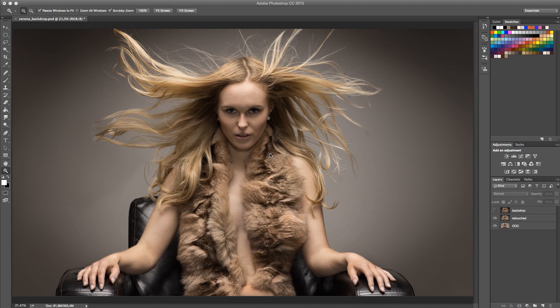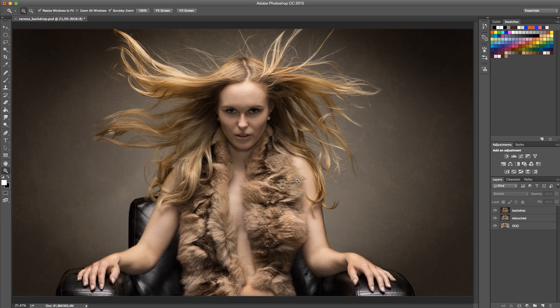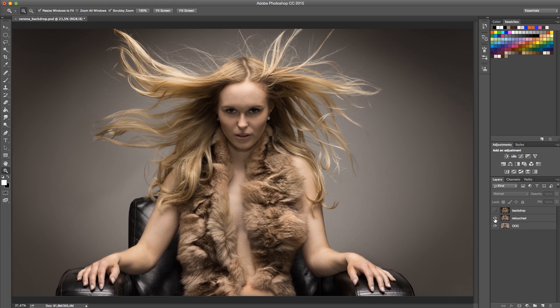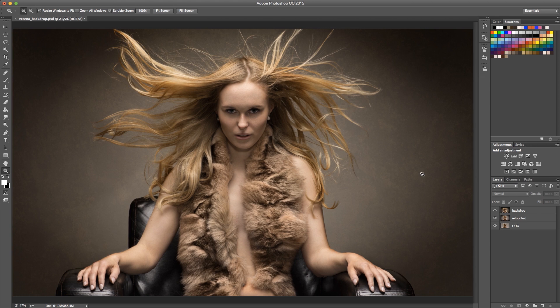Hi, this is Udi Tirosh from DIYphotography.net and I'm here talking for SLR Lounge readers today. I'm going to show you how you can apply beautiful, awesome backgrounds like this one on images that you already have. I did this a few minutes ago, it only took me a few seconds, and I'm going to show you how. This is the out-of-camera photo, I did a little retouching, and then I replaced the background — and you can do this too.